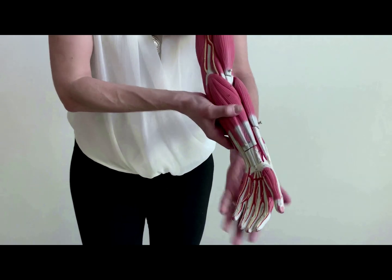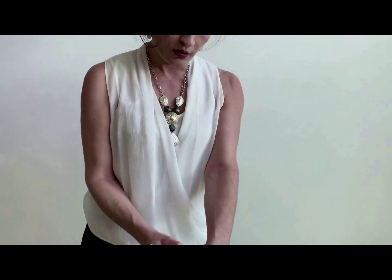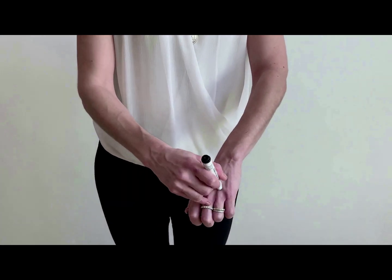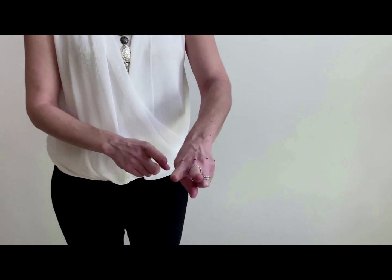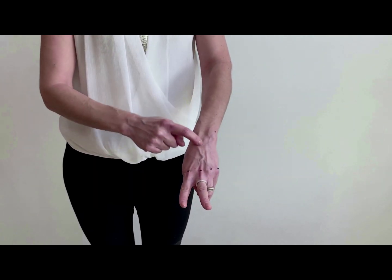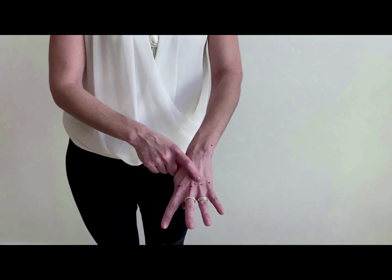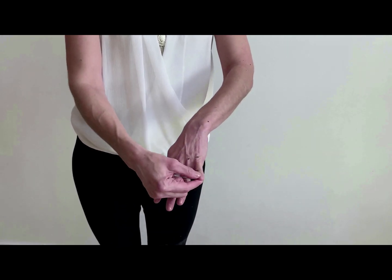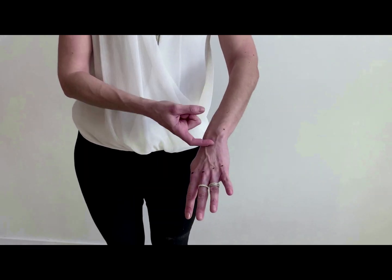Now, when we look at the extensors, we need to look at the other side. The easy way to learn the extensors is to grab a marker and label yourself: one, two, three, four, five, and six. Number one is the deep muscles — we'll look at those at the end after removing the others. Going two fingers: extensor carpi radialis longus, then extensor carpi radialis brevis. Pointing four fingers: extensor digitorum. Five is the pinky: extensor digiti minimi. Number six is the ulnar side: extensor carpi ulnaris.